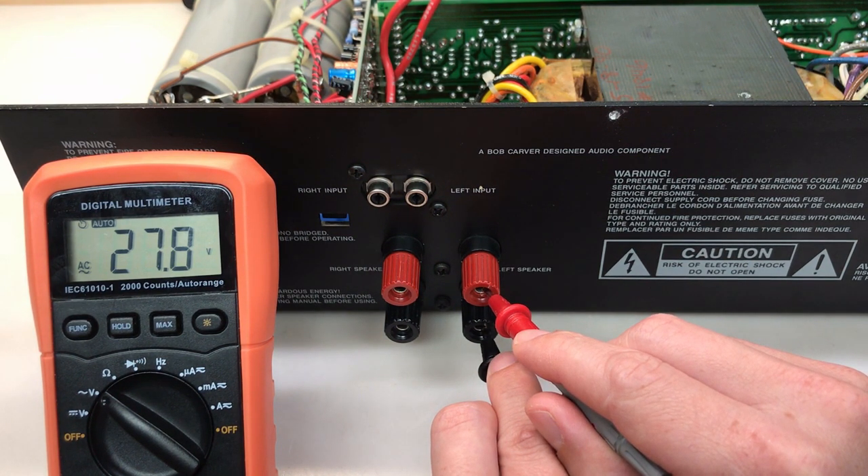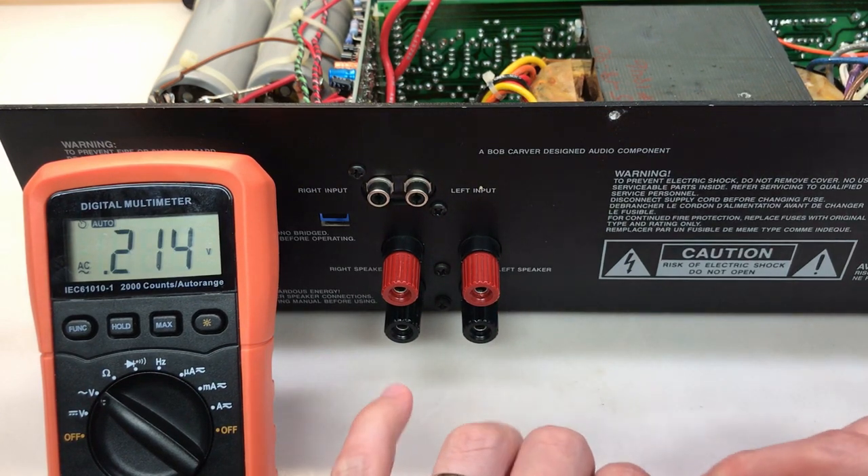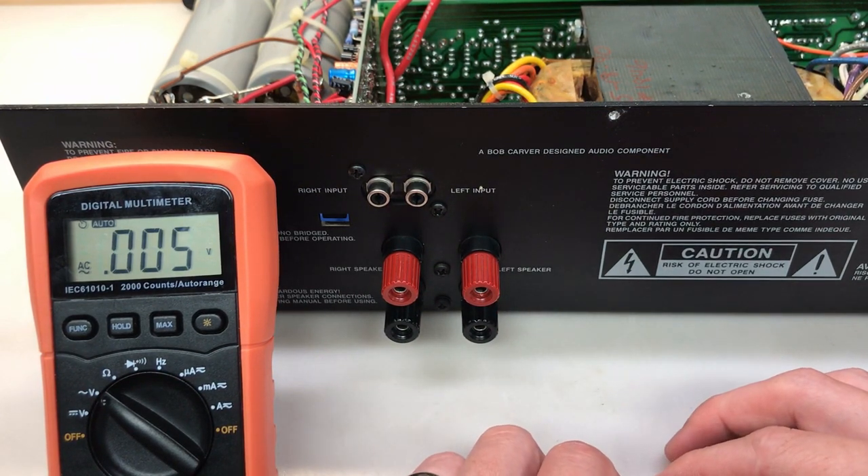I've looked at this a little before shooting this video and this AC voltage on the output does slowly diminish. Over time it drops to somewhat similar to what we have on the right speaker, but it's still just unacceptable. It takes way too long — it should be in the millivolts, very near zero volts AC right from the beginning. Now we have that baseline, we can start troubleshooting.